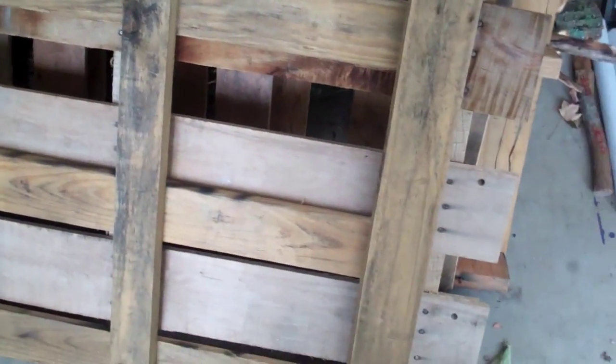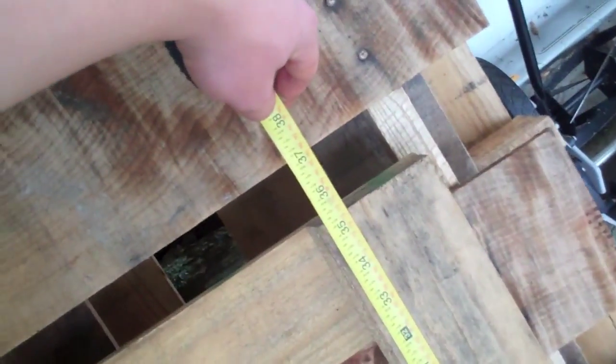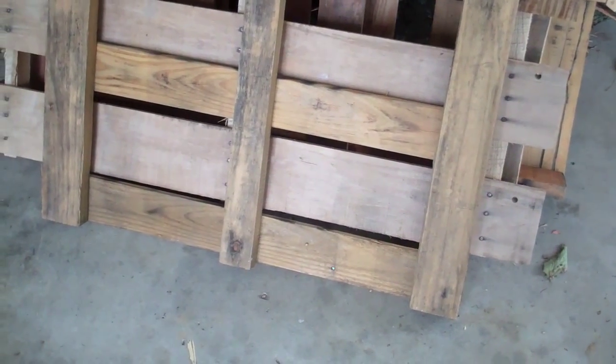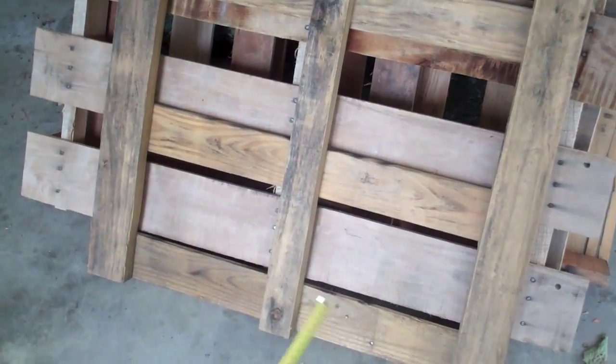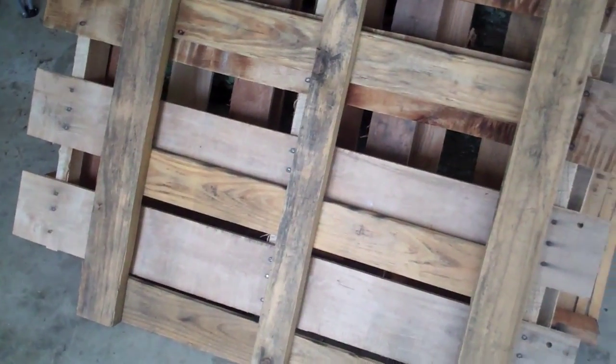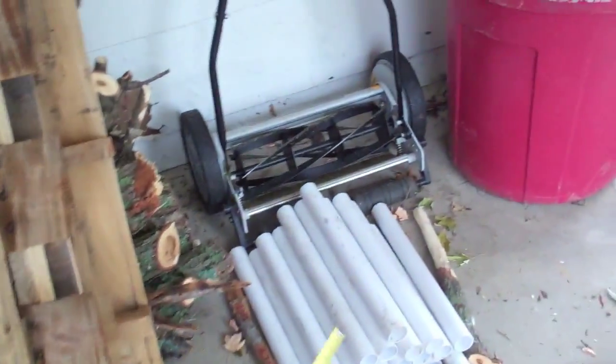I did a quick search on workbench height — the tip was floor to wrist crease, which for me is about 35 inches. And look at that — 35 and a half inches. Now I would have preferred all the legs to be the same, but I don't think it will be that big a deal. I just remove those four boards, which really won't be much, and I think I'm going to use this piece here as the fourth leg.